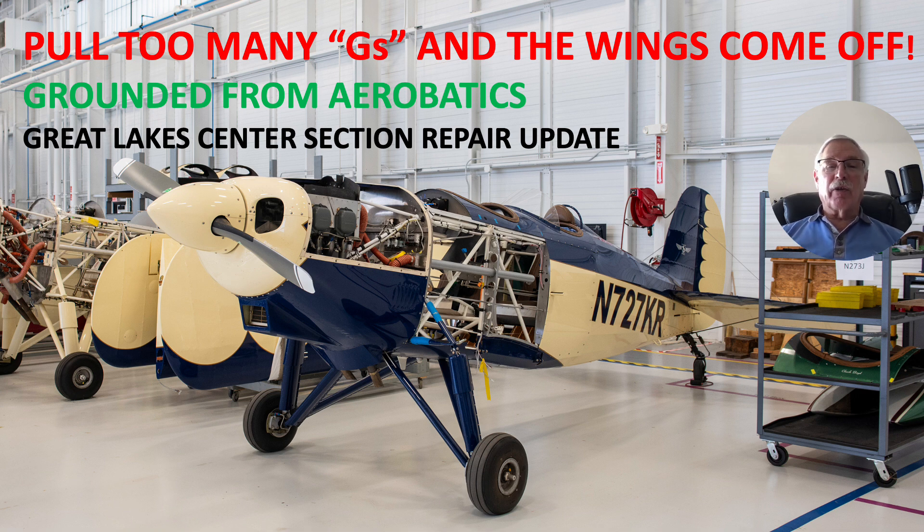Let's talk about this process now. They had some issues with cracks in the ribs section. I'm 73 years old — I went up to the G limits, but apparently I didn't do it enough to crack the ribs. They have a fix they're incorporating in, so hopefully I won't be given that opportunity again.